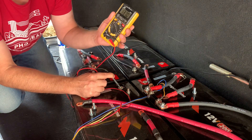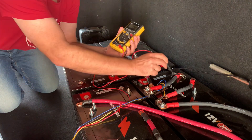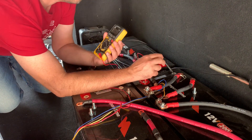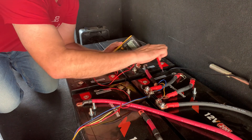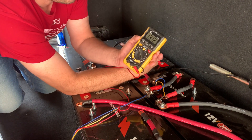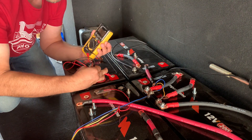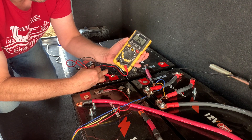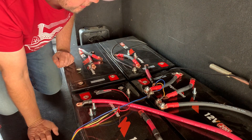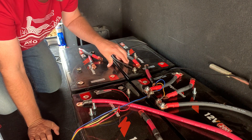Make sure you have the meter probe plugged in all the way. This first one is 13.7 volts. This one over here is 13.6 volts. This one is 13.73 volts. And these two are 13.6 volts and 13.6 volts.